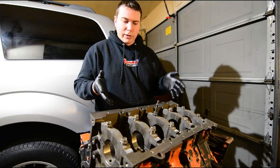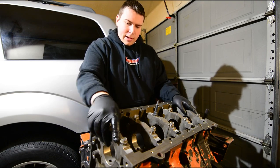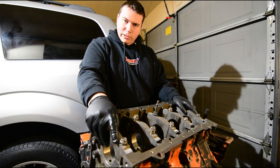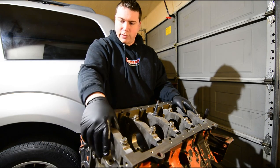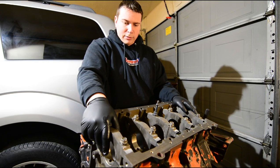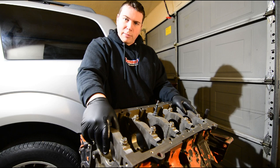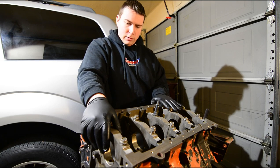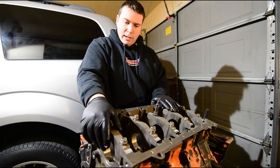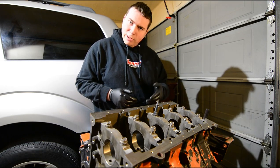Getting the crankshaft in means getting the main bearings in, and then we can start putting pistons in. I had it checked and everything looks good, so we're just going to reinstall the factory crankshaft as is, clean it up a little bit, put standard main bearings in, torque all of the main cap bolts, and just make sure we don't have any weird binding — just like I did with the cam.